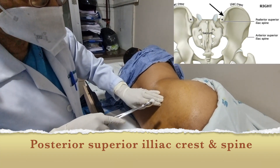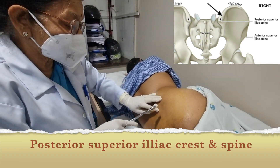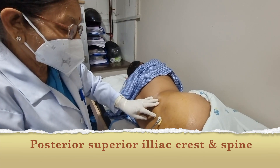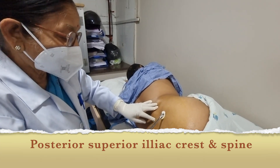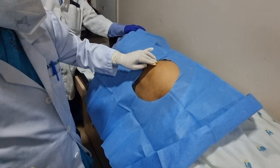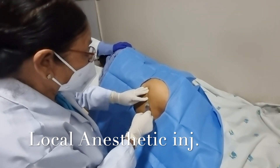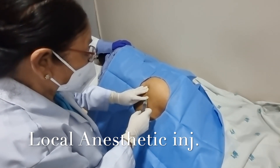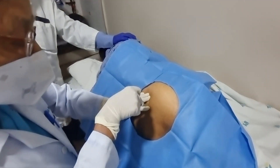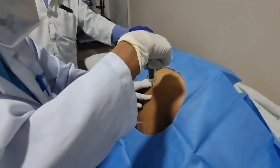This is one way where you keep it fixed, then you do the sterile preparation. To clean the skin, we take an injection there, then gradually you go deeper up to the periosteum.